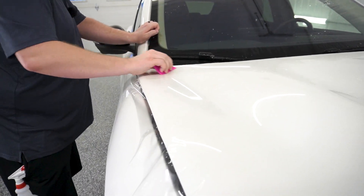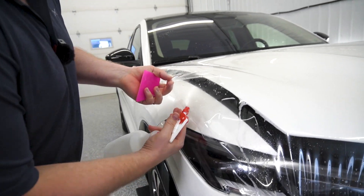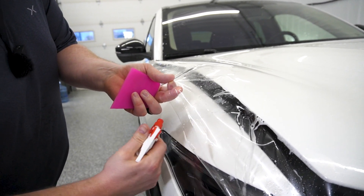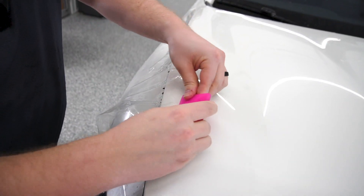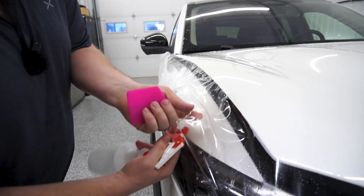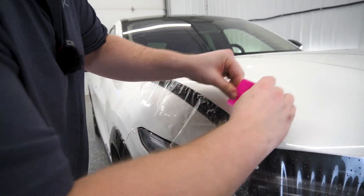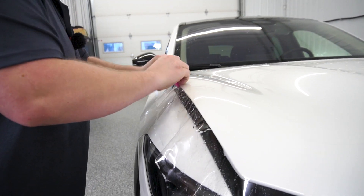Now we have a couple little fingers over here, but those are going to be minor. I'm not even going to bother stretching the film to get these down. I'm just going to put a little bit of tack solution in there and squeegee these down at an angle, and those are not going to pop up.